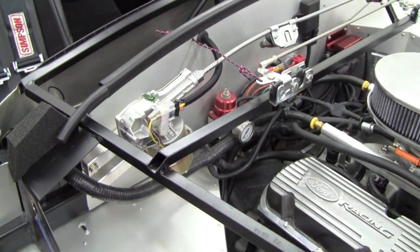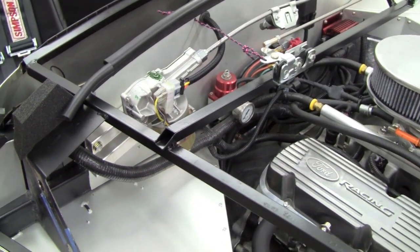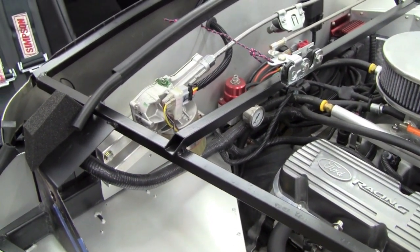Hey, it's Mark Reynolds again from Breeze Automotive. Just wanted to spend a few minutes and tell you about how we did our windshield wiper installation.